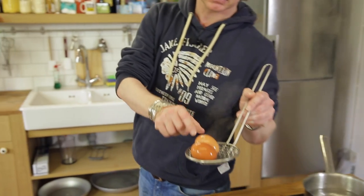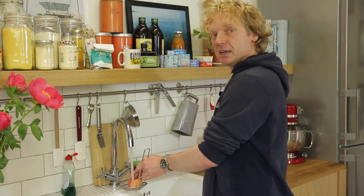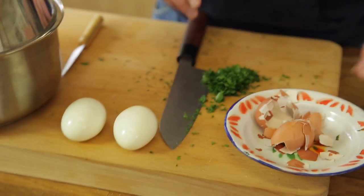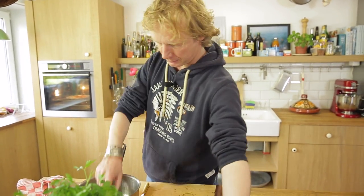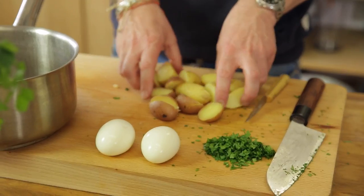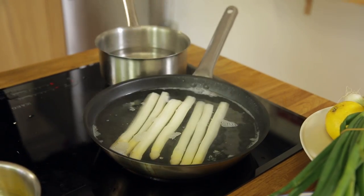I take out the eggs — one has broken, don't worry — and run them under cold water to cool them, then peel. I cut the potatoes in half and bring them back into the pan.